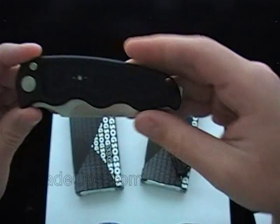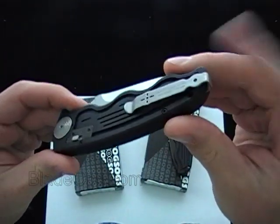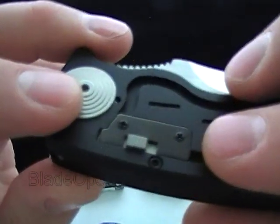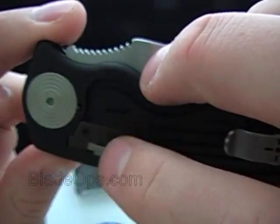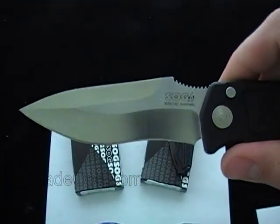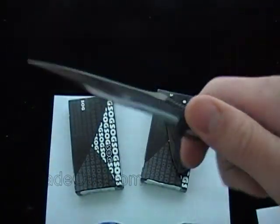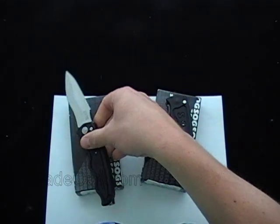Similar to the other SOG TACs, with the deep pocket clip reversible, safety on the back, button on the front. You'll notice they added a little plate there — a removable metal plate. I don't know if that's access to the safety if you want to take that off. And a different blade shape — got a nice little recurve belly there, and a serious kind of little indentation there for your thumb for traction, jimping.